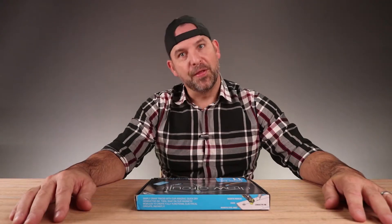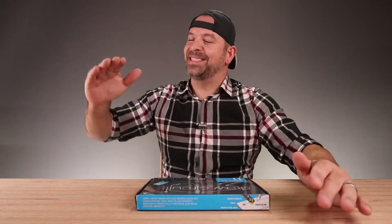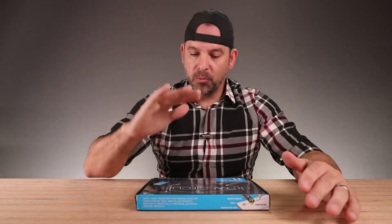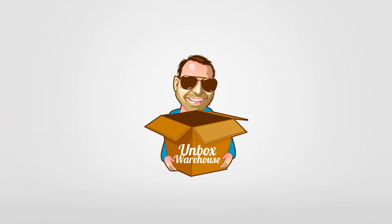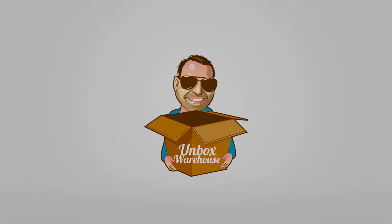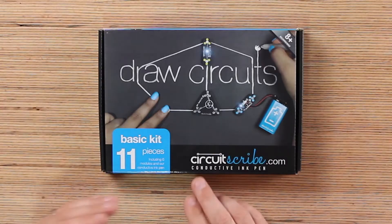It's here. The future is here. You can take your geek status to the next level with what we have on the table today. You're going to be able to draw circuit boards. Your imagination is the only limit with what we're going to open on Unbox Warehouse today. It's called CircuitScribe.